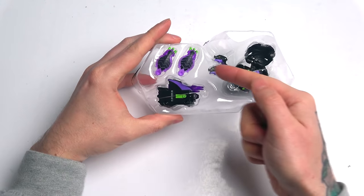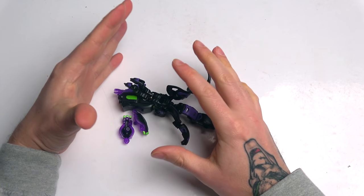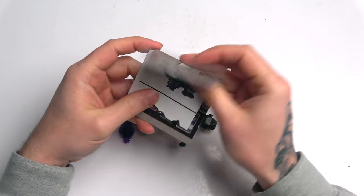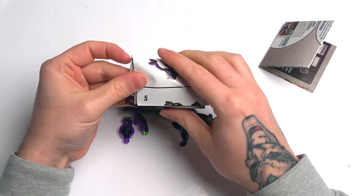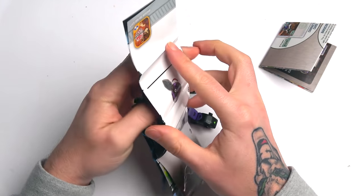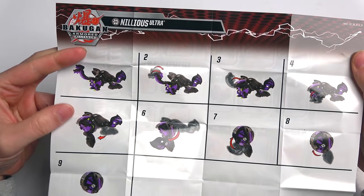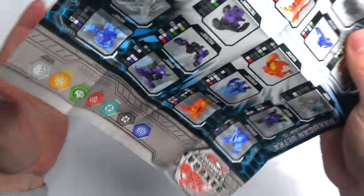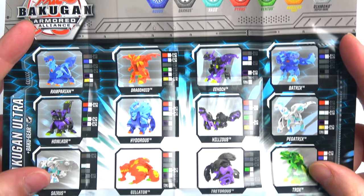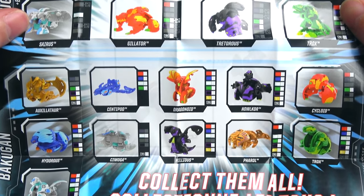I'm going to quickly get this all out and we'll have a look. Every time you get an Ultra, it always shows you how to close it, because sometimes these Ultras can be insane. It's step 1, 2, 3, 4, 5, 6, 7, 8 to close it all up. You also get a list of the new Bakugan — I'll quickly show you guys right there.